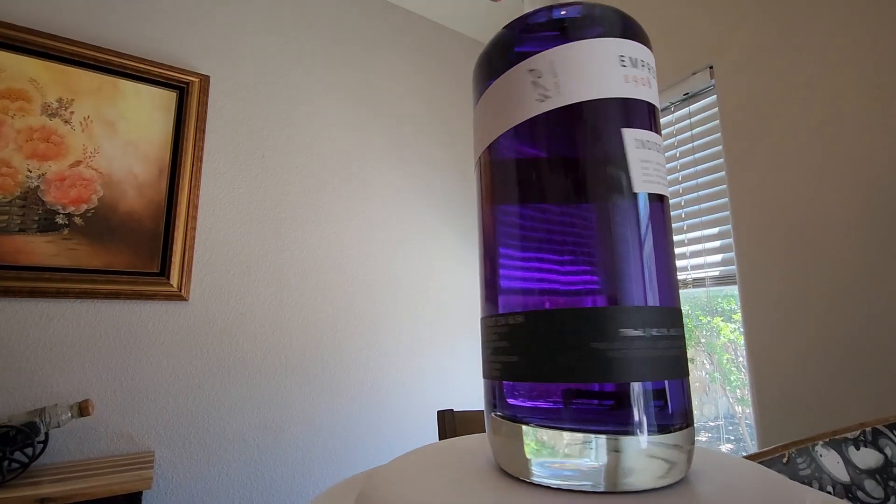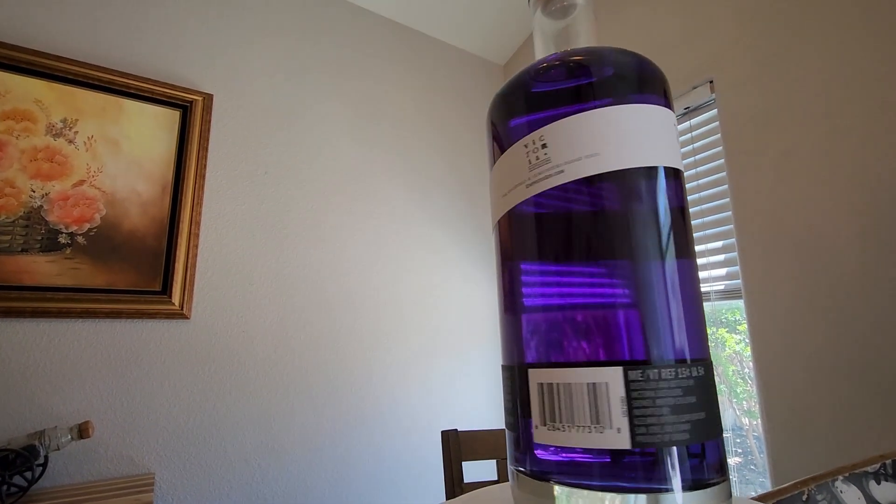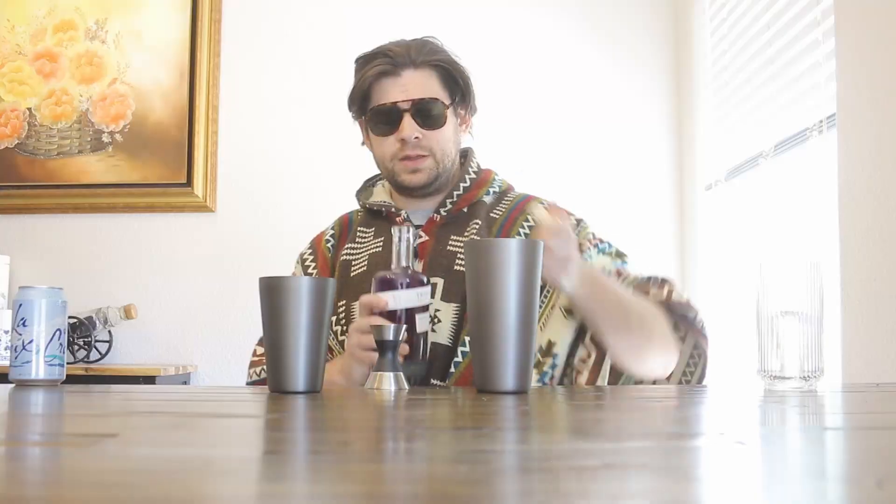I already have ice in my cup here. We're going to use a shaker. We're going to go ahead and add about three ounces of straight lemon juice. I'm going to go ahead and add one half ounce of simple syrup. Today's gin we're going to use is this Empress 1908 Indigo Gin — I really just got it because it's super pretty. Check out this little thing. So we're going to go ahead and put in three ounces of this.